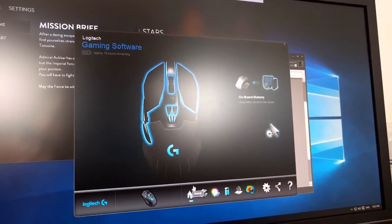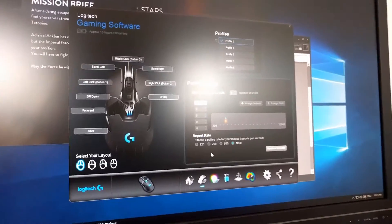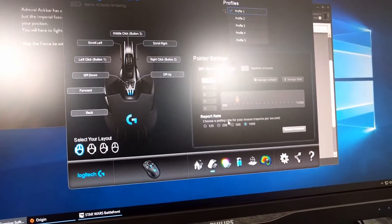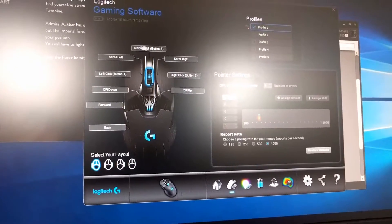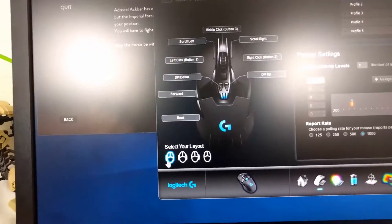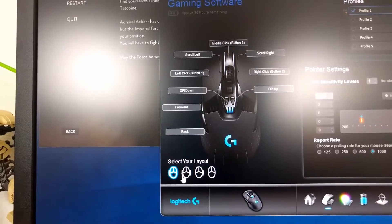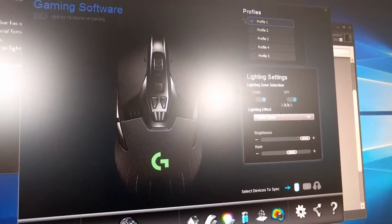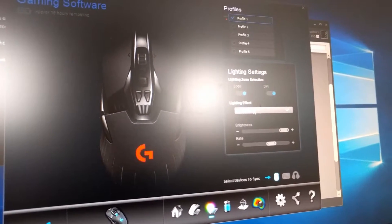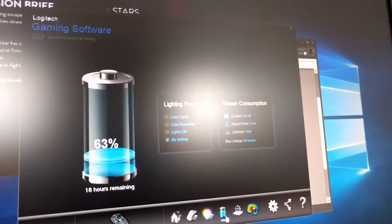I've installed the drivers for the G900. The software looks very similar to Logitech's other mice — you can save profiles, adjust performance, DPI settings, and polling rate. I always use 1600 DPI, so I've reduced the DPI levels to just one. You can assign different functions to the buttons. The driver even shows the mouse layout visually. There are also RGB lighting settings with color cycling and the ability to toggle the logo or DPI indicator.